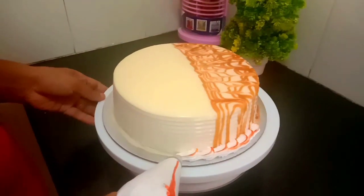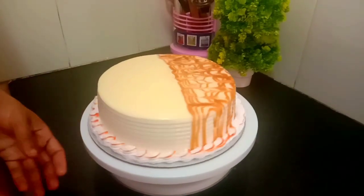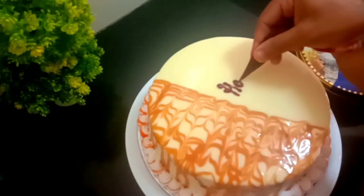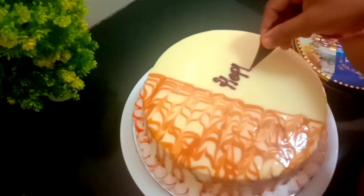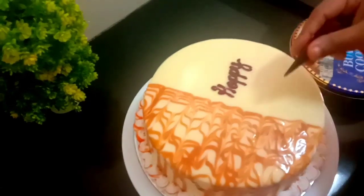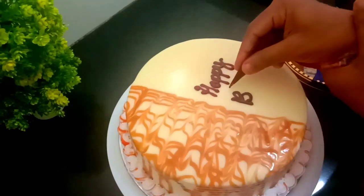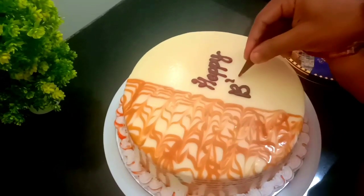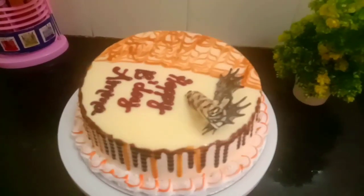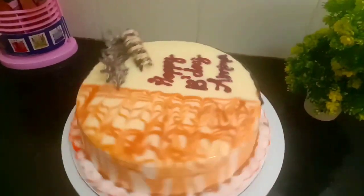Put a border on the side. Let's put caramel sauce using a toothpick and spread it a little bit. Add some chocolate decoration. We are ready with the golden cake — ready to taste!